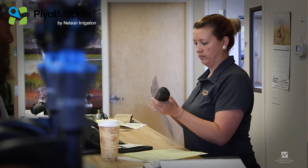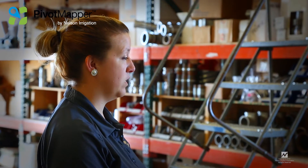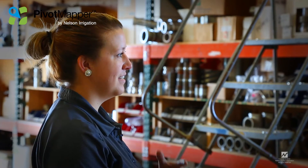We have a customer here that has quite a few pivots, and it was nice to finally get all his sprinkler packages scanned into the computer, where he could come in and I could show him on the big screen that he needed 18 sprinkler packages replaced this year, because they were really old. And you guys have the technology on that website where you can actually show the dates when they were added, what's on them, things like that.